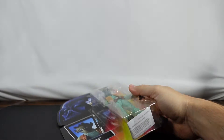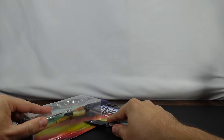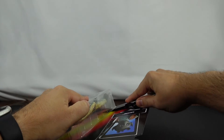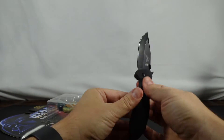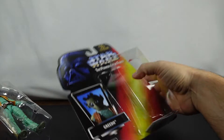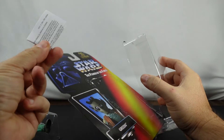All right, so let's go ahead and unbox him. What I found is the best way to do it is just to follow the bubble all the way around, and that typically will get us pretty close to what we want. I'll go ahead and leave a little bit on the bottom that way we can just take that bubble out. And there we go.